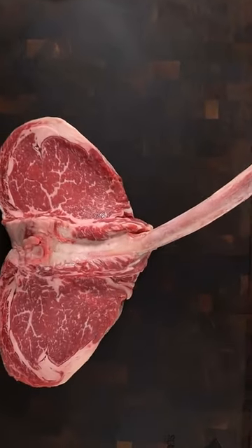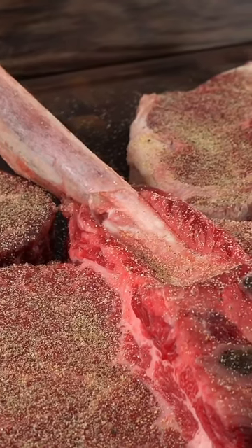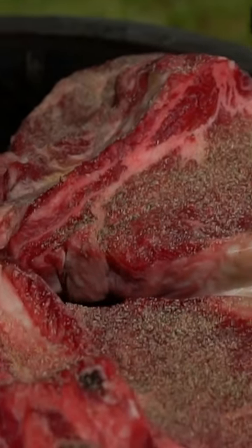To cook them is quite tricky. First season them real good — salt, pepper, garlic powder is good enough. Take them outside and start by cooking them in indirect heat. You're not going to be able to flip it, so you gotta have heat on the bottom and top.